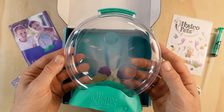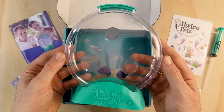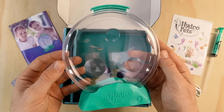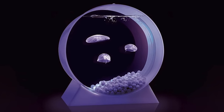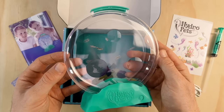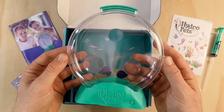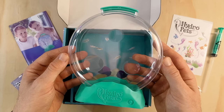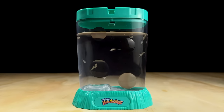Last up we have the tank, which they call the Hydro World. It has a round pancake shape, quite different to any other brine shrimp tank I've seen — similar to those cool jellyfish aquariums you've probably seen online, so I wonder if that's where the inspiration came from. It has a volume of around 450 mils, putting it on the larger side. The front has three magnifying bubbles built into the plastic, a feature borrowed from the iconic sea monkey tanks going all the way back to the 1960s.